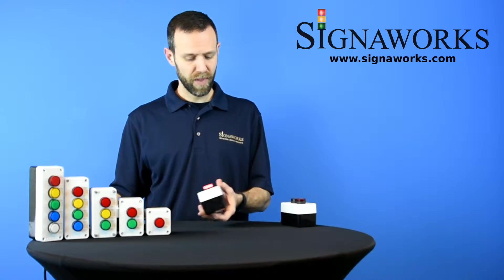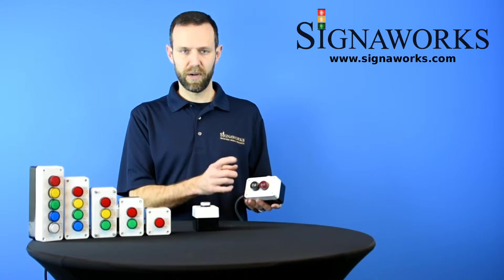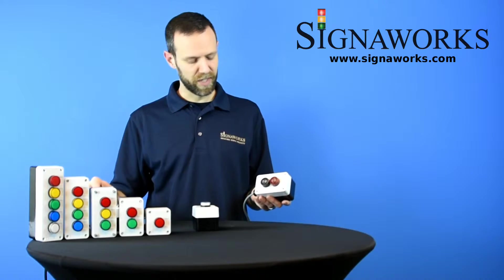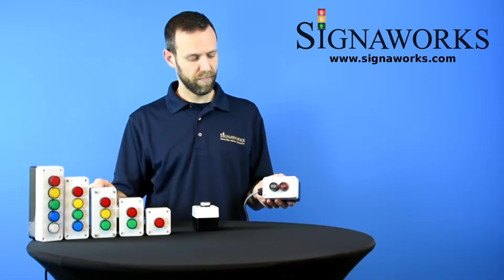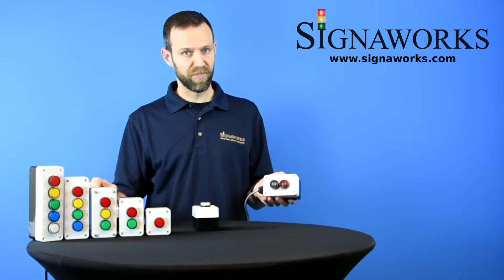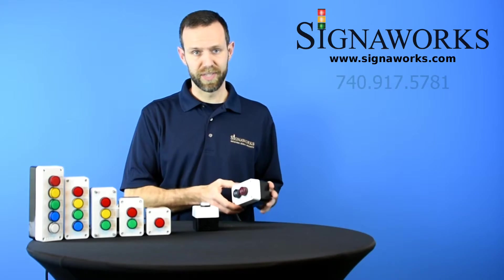We also have our BZ-22 units and our BZ-22 LED units, which give you the ability to have the audible or the audible with flashing in these pre-constructed units as well.